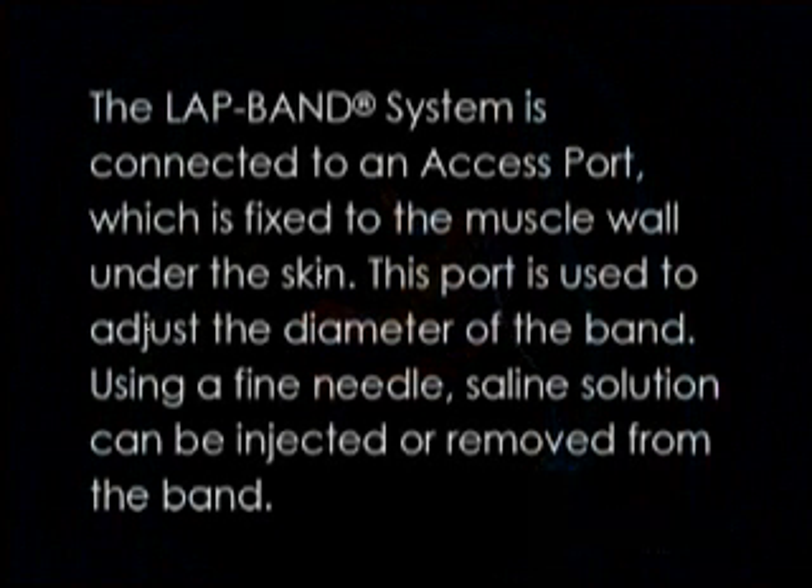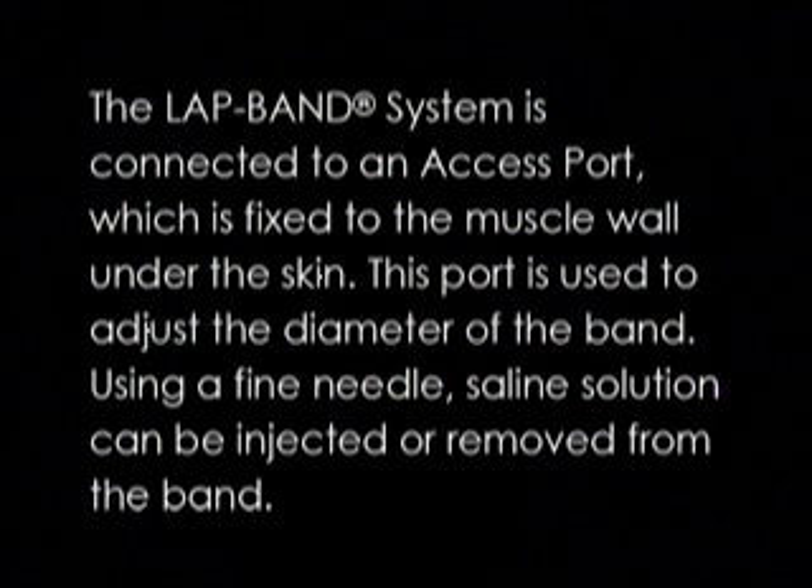The LAP-BAND system is connected to an access port, which is fixed to the muscle wall under the skin. This port is used to adjust the diameter of the band. Using a fine needle, saline solution can be injected or removed from the band.